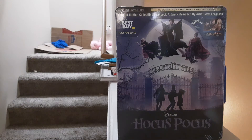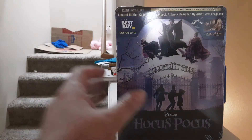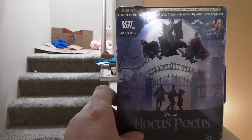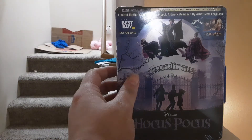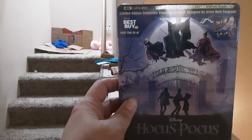Hey guys, what's up? I'm coming at you today with an unboxing. As you can see, it is the 4K Steelbook of Hocus Pocus. This got delivered today, like literally a few minutes ago.